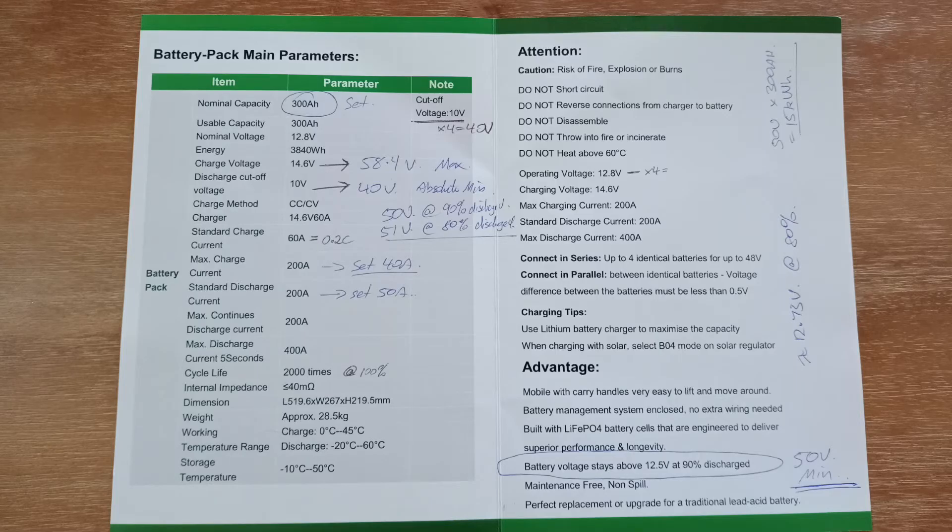There's a booklet containing the battery specs which go into the SunGrow inverter. The modules are connected in series, so the total pack is 300 amp hours capacity. The charging voltage is 14.6 volts times 4, which is a 58.4 volt pack charging voltage. The discharge cutoff voltage is 40 volts, but I'm using 48 volts which is a very safe value. My end of charge value is 50 volts, which represents 90% discharge and 12.5 volts per module.